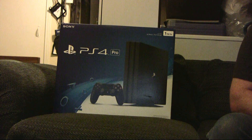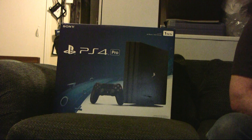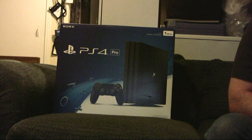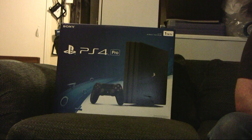Hey everyone, welcome to another episode of Glenn Unboxes Things. As you can see, we have the PlayStation 4 Pro. One of the many perks of my job is occasionally I get free stuff, so I'm not gonna lie — I got this for free. Wasn't planning on getting a PS4 Pro; truth be told, I don't play my PlayStation 4 as much as I do my Xbox One. Nonetheless, it is still a welcome addition to the house.